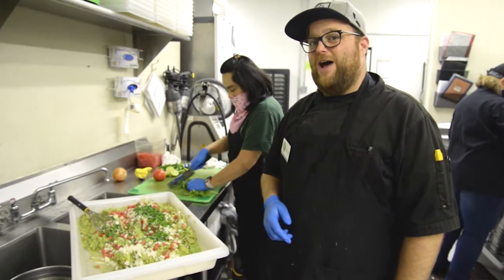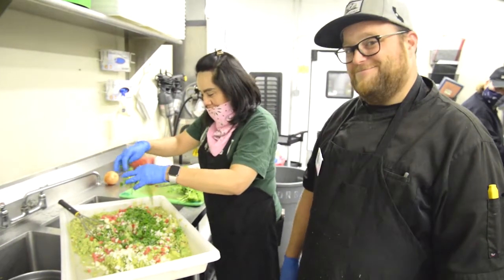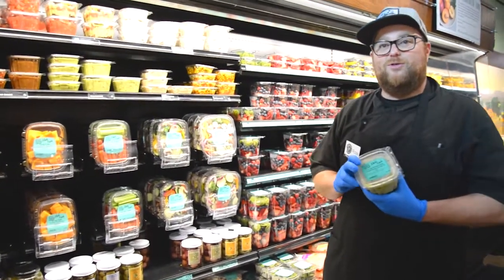They pair well with our house-made guacamole. Our house-made salsas, guacamole, and dips are here in the produce section.